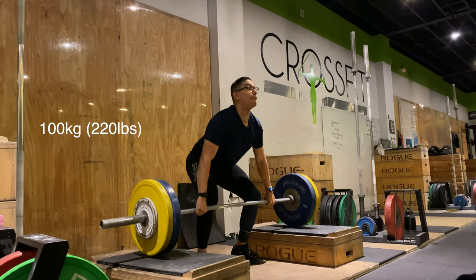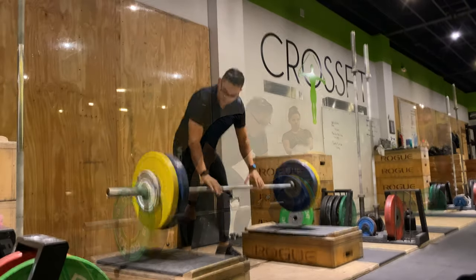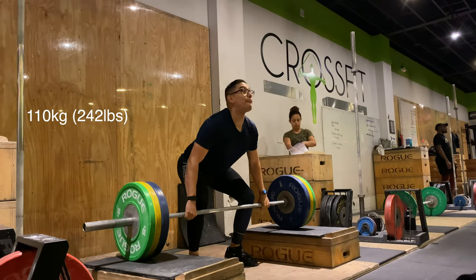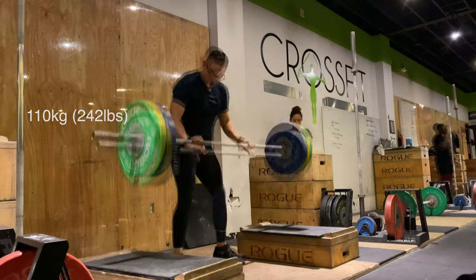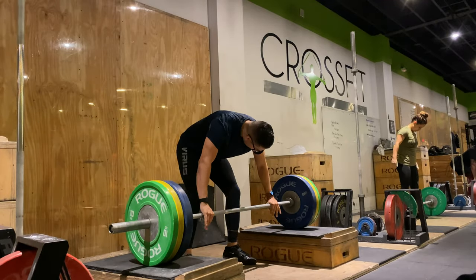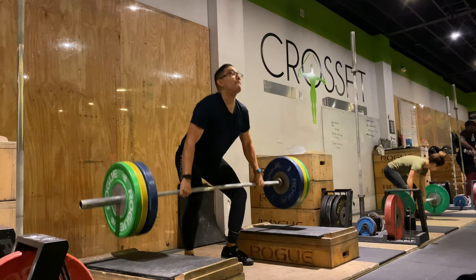Hey everybody, what's going on? My name is Mr. Optimistic. For those who don't know me or just tuning in, I've been doing Olympic weightlifting for 10 years and I'm just documenting my journey so when I do compete on the national stage, I have all this to look back on and be like, damn, I did it and this is how I did it.